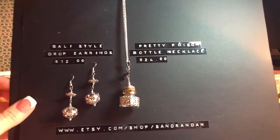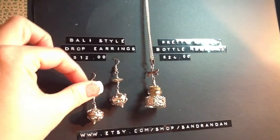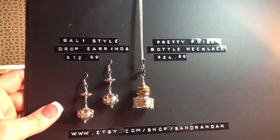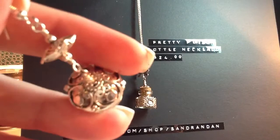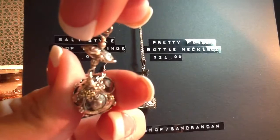The Bali Style Drop Earrings were $12. These ones are quite a bit heavier than the other pair — I wore them out one night and noticed the weight — but I'll still wear them because I really like the look. They're very ornate and detailed, super pretty, and only $12.